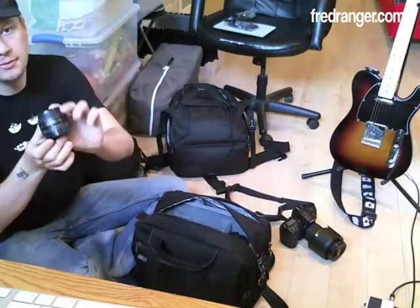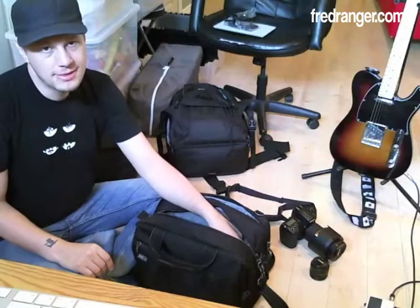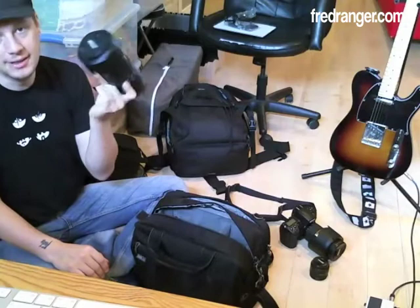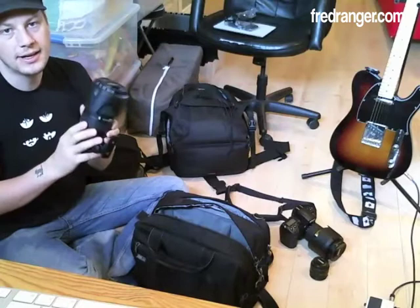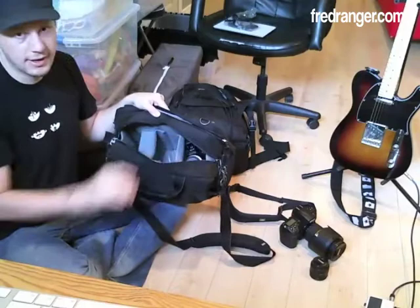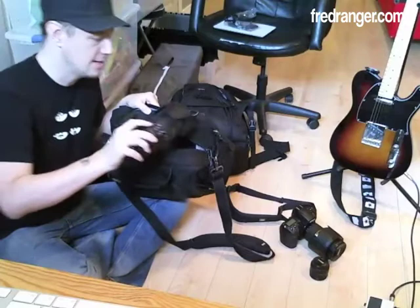I'm also bringing — and I thought about not bringing it because it's so heavy — but I don't want to be in Italy and ask myself why I didn't bring this. So I'm bringing the 70-200mm f/2.8 to take some crazy portrait shots in Italy. It fits just perfectly in the bag. It's so sharp and so good that you can't not bring it.